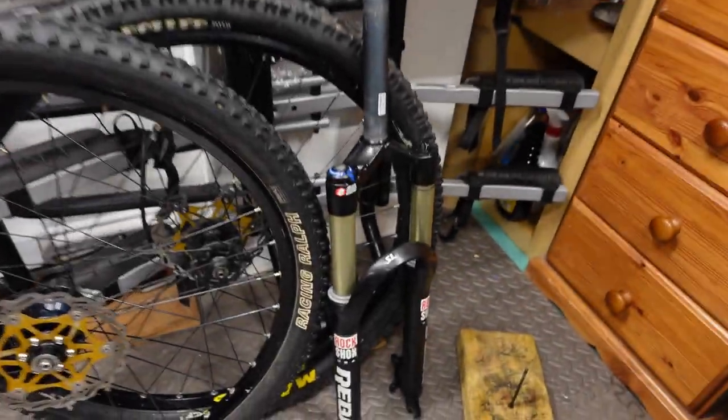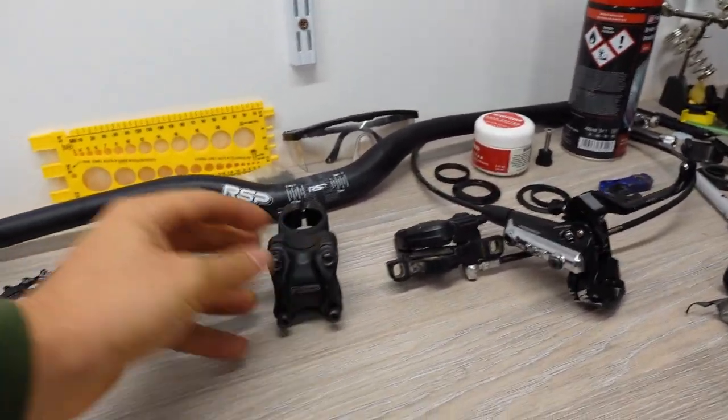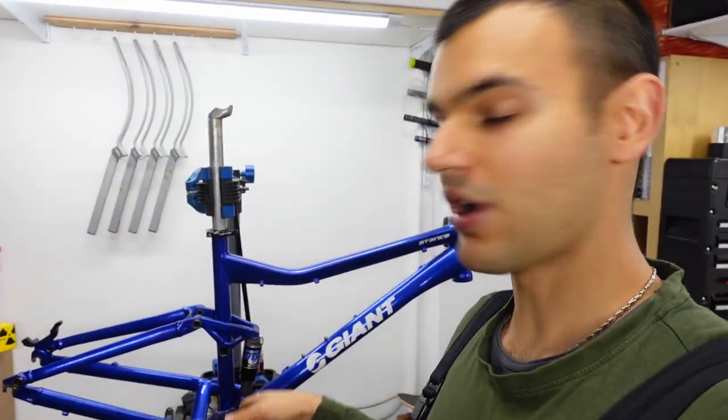The last thing I want to do is put on the fork, which is sitting right here — we did the full service in one of the previous videos. We're gonna also put the stem and the handlebars: some basic RSP handlebars I had laying around. And then we're gonna move to the more exciting things like brakes and drivetrain.